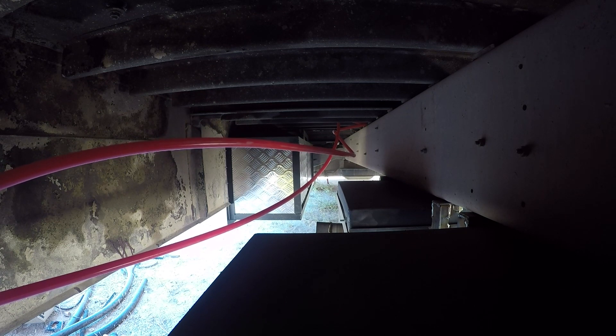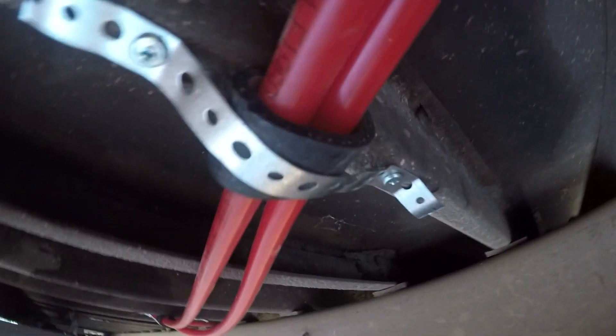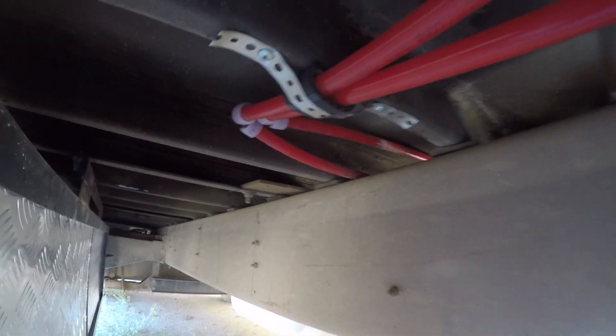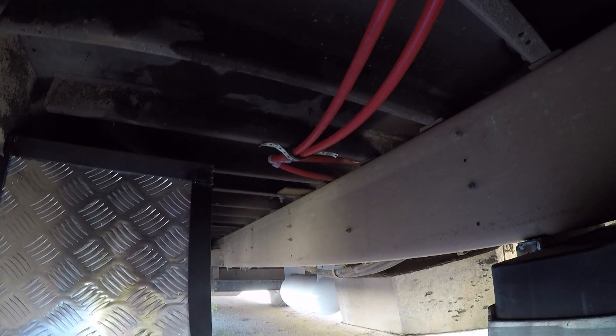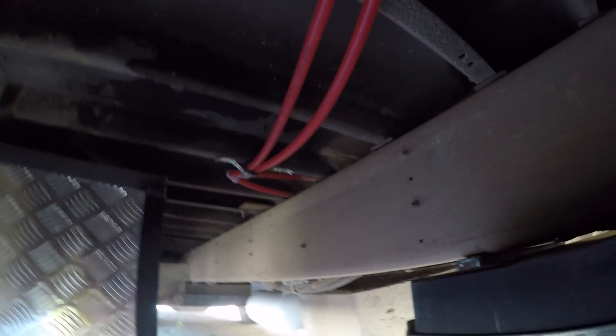So now we've got to figure out how to tie these bad boys up. We used some of the old rubber hose from the original heater to strap it up there but not put any pressure on the new pipe. I think it looks good.